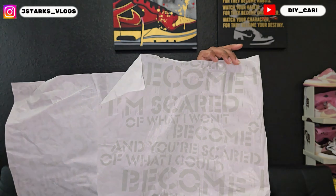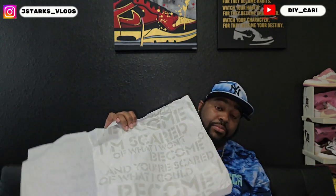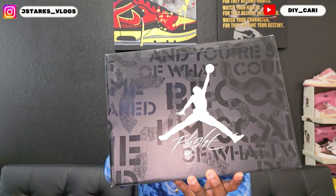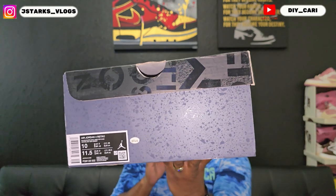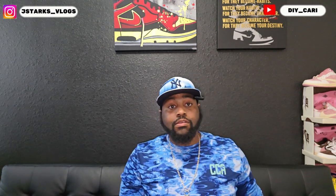Let me show you the box before we get out of here. The paper inside says 'I'm scared of what I won't become, and you're scared of what I could become.' Tense fear — put that fear in them. Same thing on the top of the box with the Air Jordan logo. This is my size, size 10. That's pretty much what came in the box — the shoes and the paper. I think they got a little hang tag too but that is it. I love these, I love the colorway.